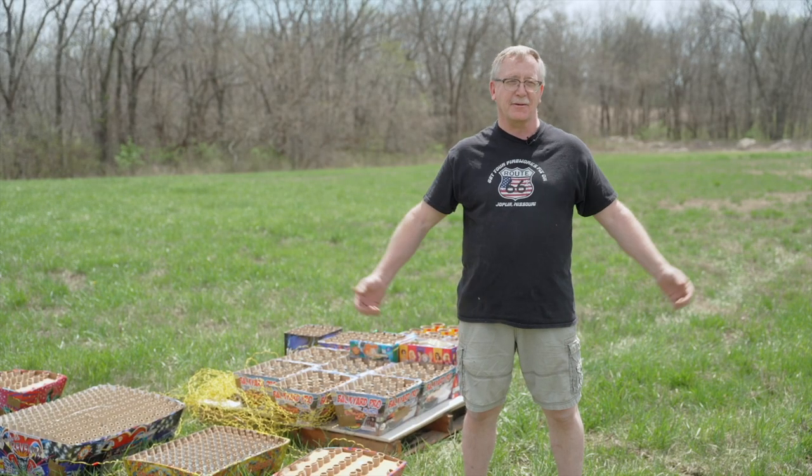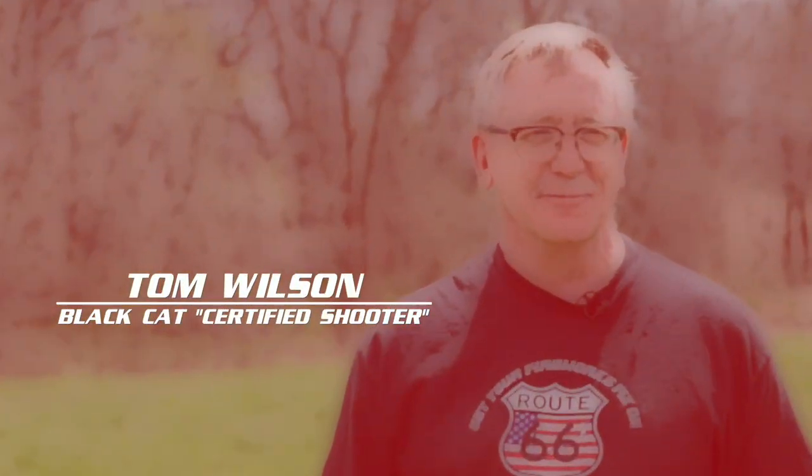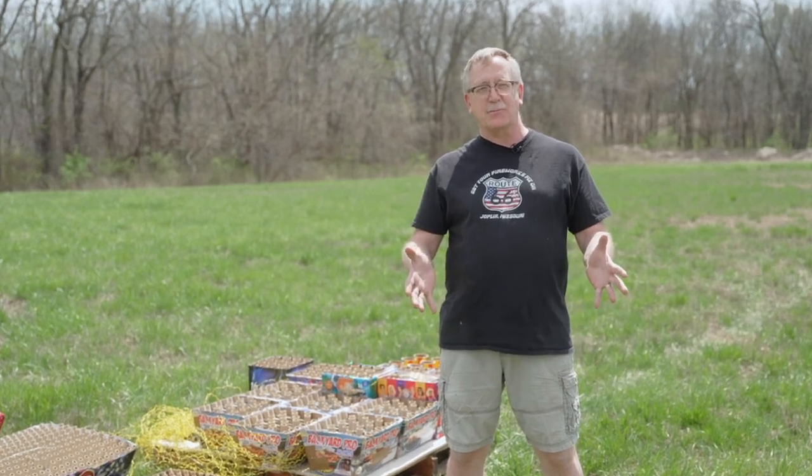I am the Black Cat Certified Shooter. It all starts in the office with Gooch putting together music for me. Then he gives me a list — here's some fireworks, pick what you want, and if there's something else you want, let me know.